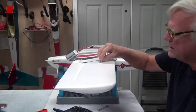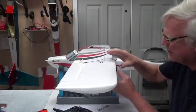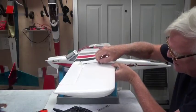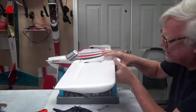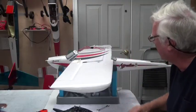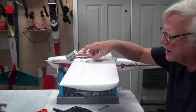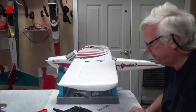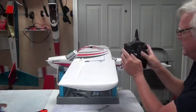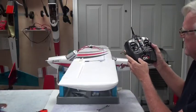I'm going to watch to make sure these ailerons are all centered. Sometimes these are in different positions, and I want to make sure that all servos are centered before I connect any push rods. So now I'm going to turn the radio on first and make sure everything is good.